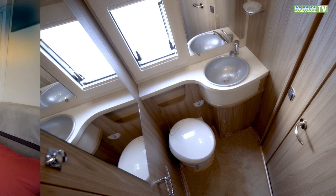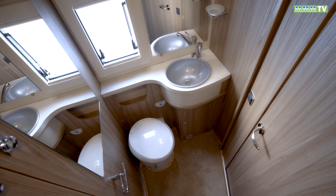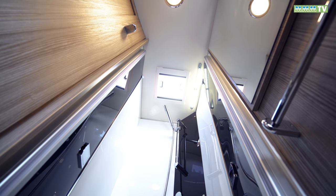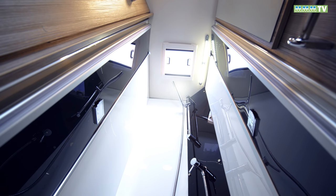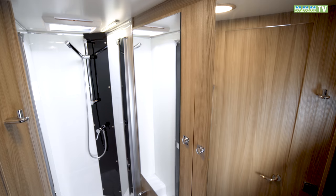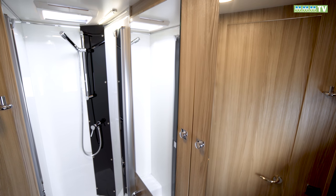If the galley is a bit tight, the bathroom has plenty of room to swing the proverbial moggy. It really is as big and as impressive as motorhome washrooms normally get. And the wardrobe space is even better — there's no need to leave your designer gear at home.